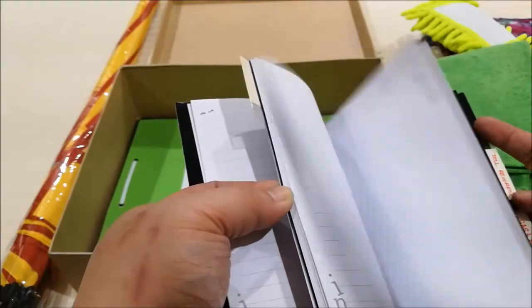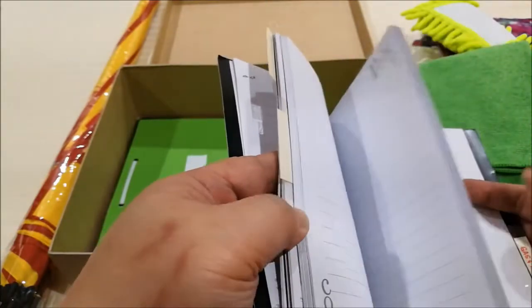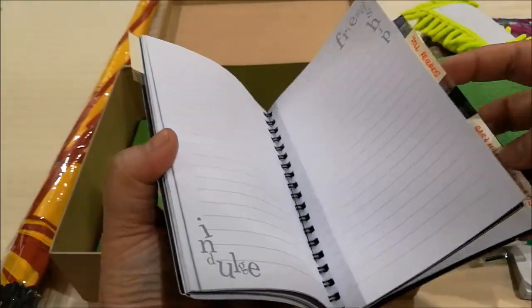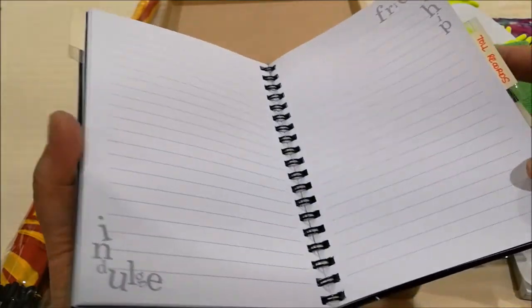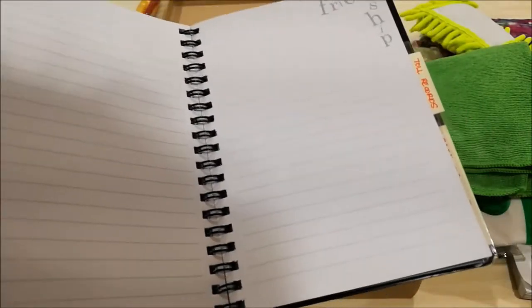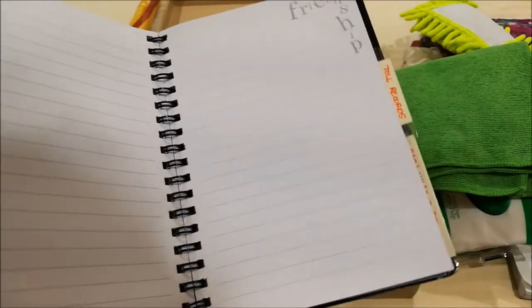For the toll records and the gas and mileage records, I left those blank. We don't usually keep track of toll and gas mileage records, but just in case — for example, there are times when people ask us to do something and whatever we spend will get reimbursed — it's handy to have a place to write down all the information you need. So that's what that notebook is for.